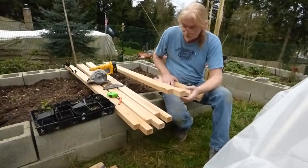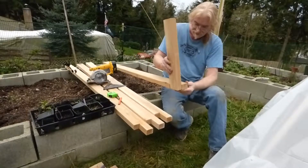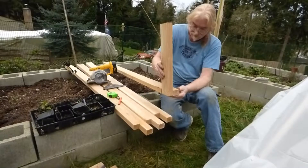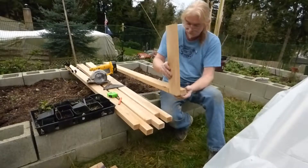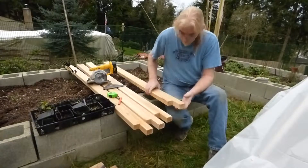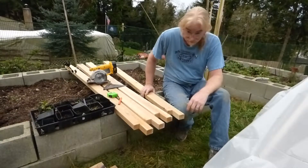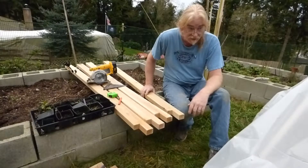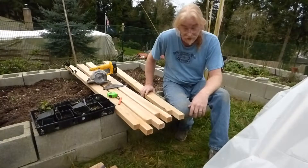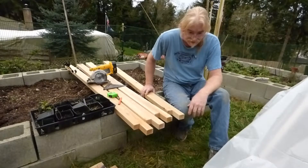These are the four corner posts. The top I've notched out so the outside can receive another two by four that'll span to the next post. They'll overhang six inches. The box is going to be three foot square, and since two by fours are eight feet long, we'll just overhang each side six inches.